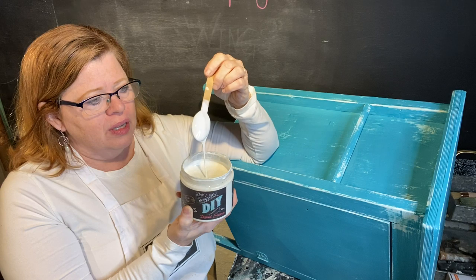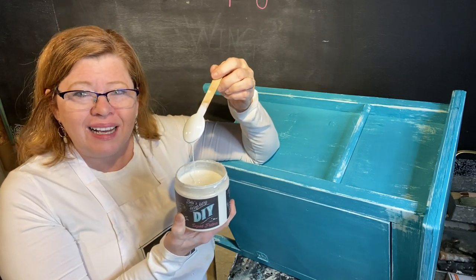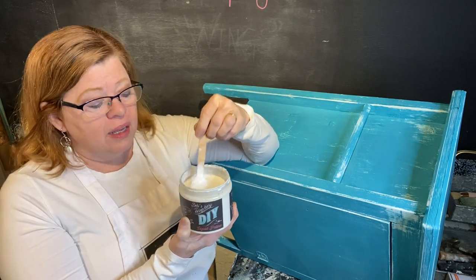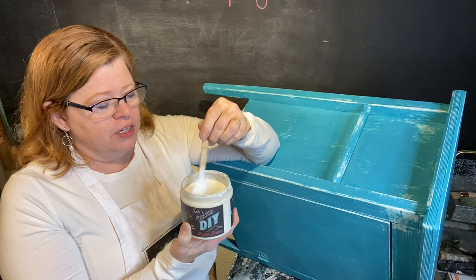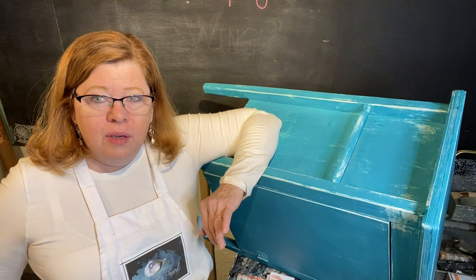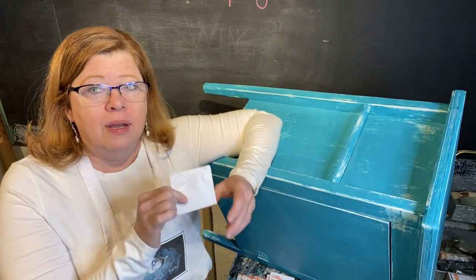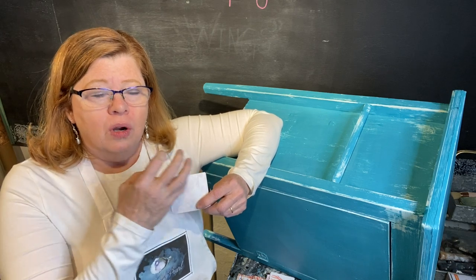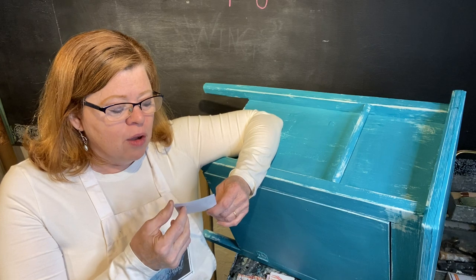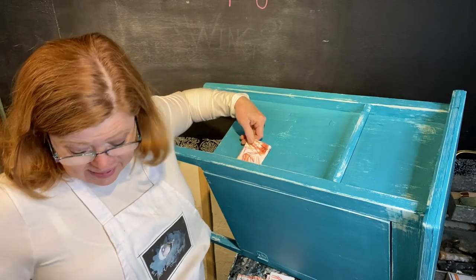Liquid patina is this incredible DIY product. It can be used as a transfer gel, decoupage, or a top coat. Look at that — it dries clear and it has a little bit of a satin finish to it. So when you're laying decoupage down, what really helps is if you spritz the paper, because it makes it more absorbable. It allows the medium to really get into the grain of the paper and it works nicely.